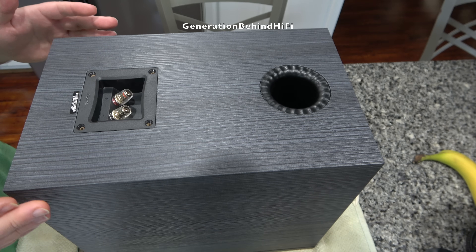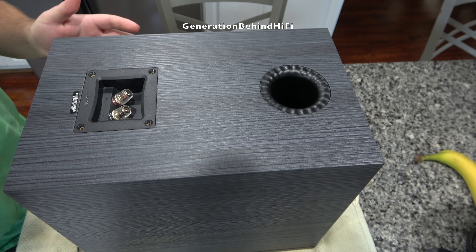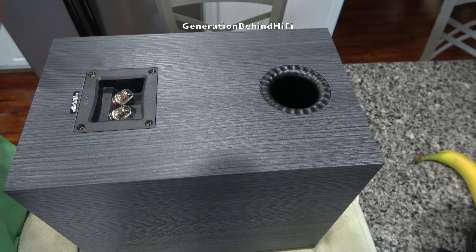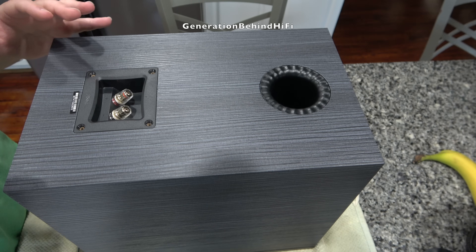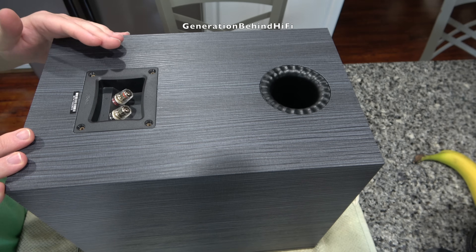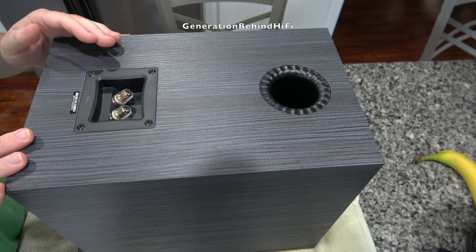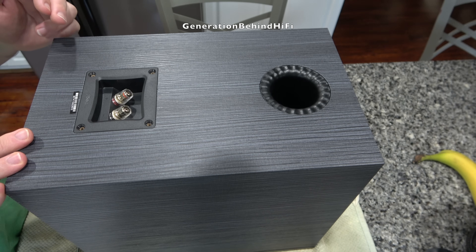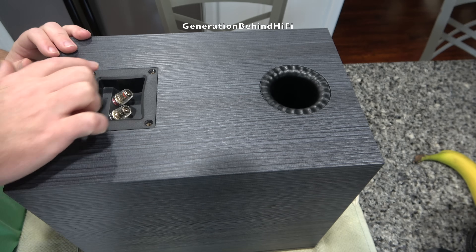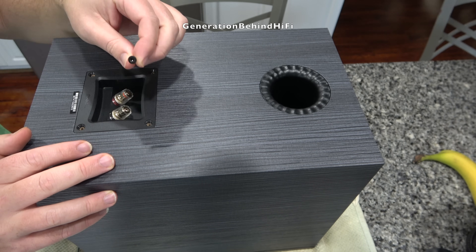Now we're going to take a look at the terminal cup and binding posts to see if there are any ferromagnetic parts in the signal path. This subject is somewhat controversial, but there's actually some truth to what Danny at GR Research is saying — IEEE did a white paper on ferromagnetic parts used in audio connectors and found that it introduced passive intermodulation, also known as third-order harmonic distortion, into the signal. I'll leave a link to that paper in the description. The terminal cup was held in by four T15 Torx screws, which I've already removed.